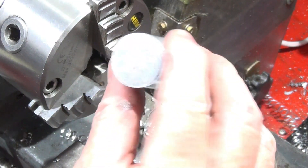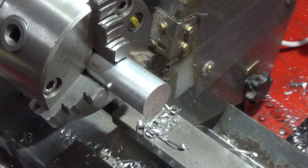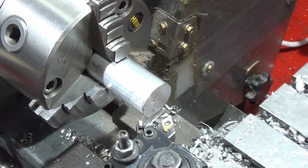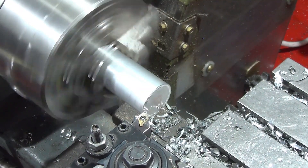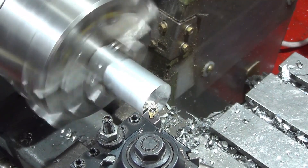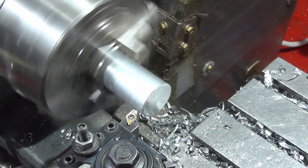Now I turn around and face off the other end, and put some decorative grooves on it.